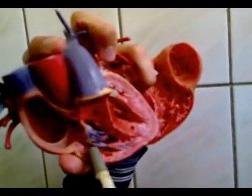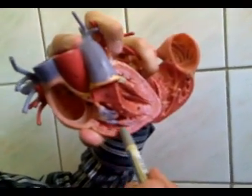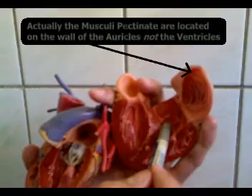These structures on the wall of the ventricle are called the trabeculae carneae. On the upper part of the ventricle, this is the musculi pectinati.